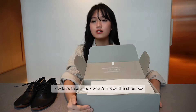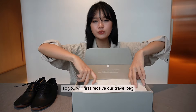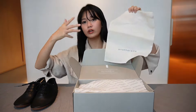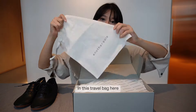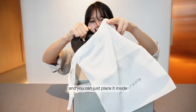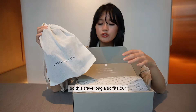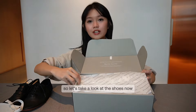Let's take a look at what's inside the shoe box. You will first receive a travel bag. For people who travel a lot and like to bring your shoes around, you can put your shoes in this travel bag and tighten it like this. This travel bag also fits their 247 sneakers as well.